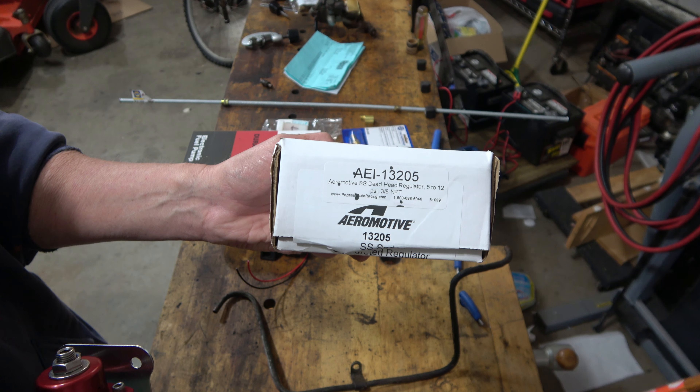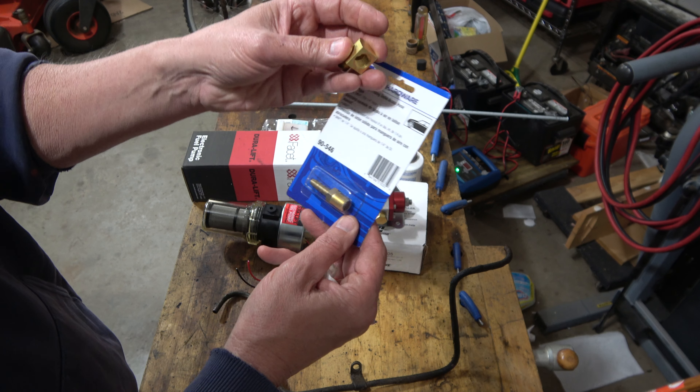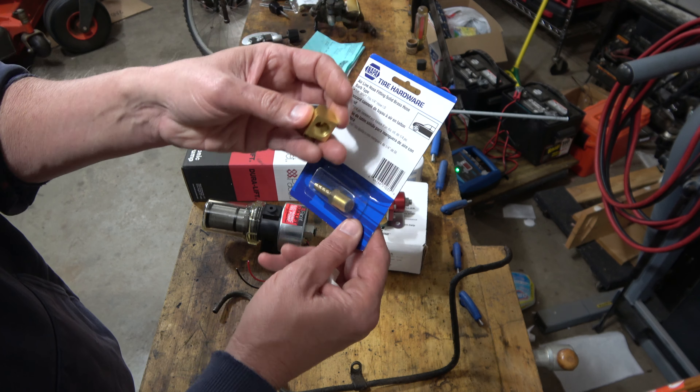I chose this fuel pressure regulator — it's an AEI 13205, an automotive pressure regulator designed for double-barrel carburetors, which of course a diesel tractor doesn't have. Fuel goes in, fuel goes out, and you use this to regulate the pressure.